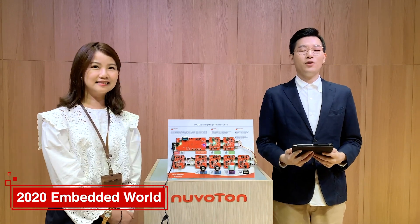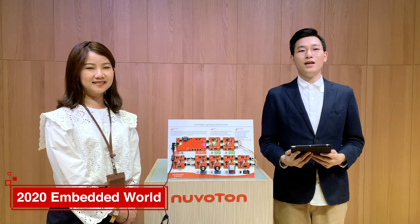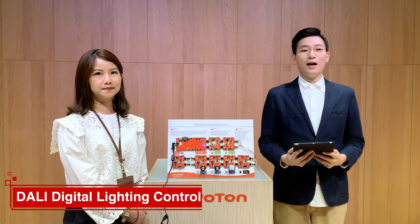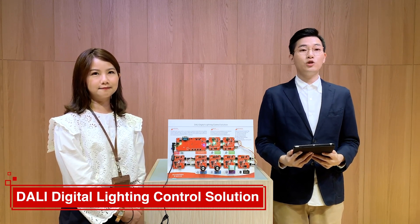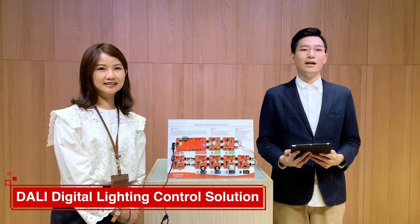Hello everyone, welcome back to Newtown's YouTube channel. Today we are going to show you one of the five solutions in Embedded World 2020, and that is the DALI digital lighting solution. By watching this video, you don't need to stop by our booth in Germany, and you can still learn our latest solutions and our latest products.